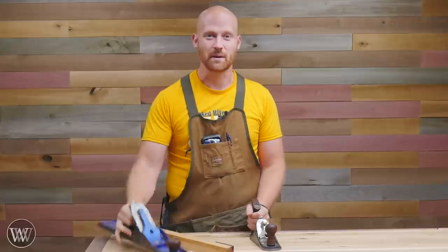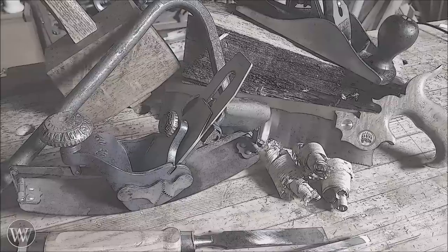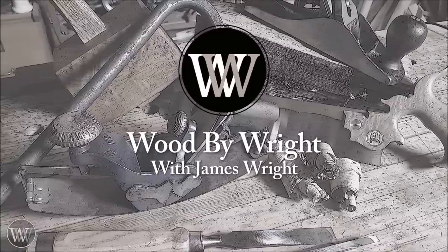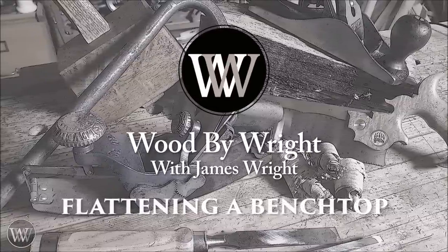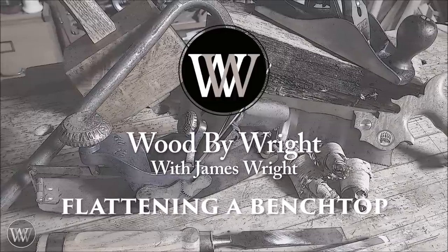Let's play one of my favorite games: Big Plane, Little Plane, Winding Sticks. Hey y'all, I'm James Wright and welcome to my shop.